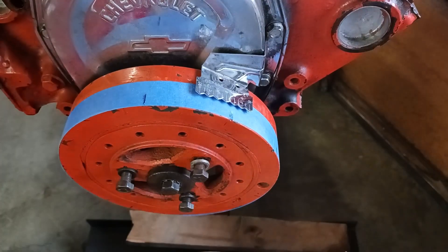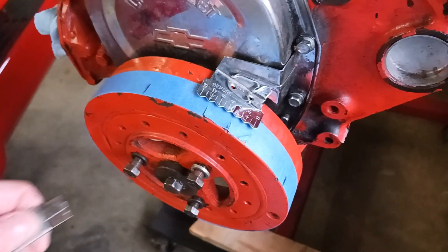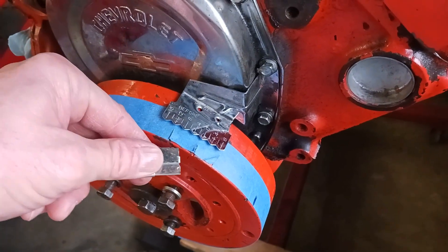Line that up to zero. As you can see, on this engine here the mark was right where it's supposed to be.